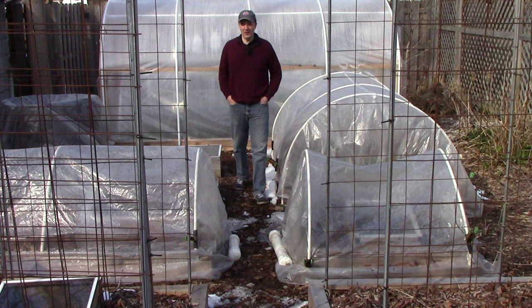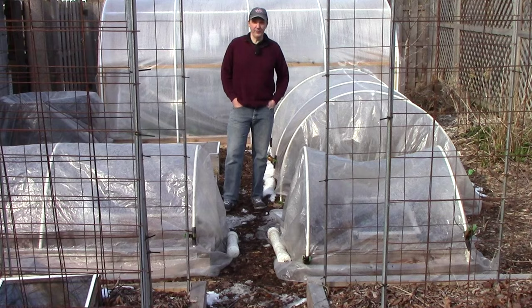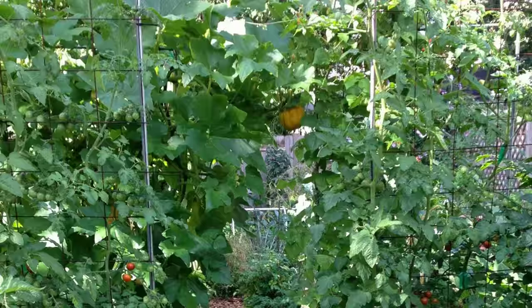As we advance to our spring planting schedule, I hope to bring you along to share our results. This is definitely the busiest time of year in the garden, but it will all be worth it months from now when the garden looks like this. Well, that's all for now. Thank you very much for watching, and until next time, remember — you can change the world one yard at a time.